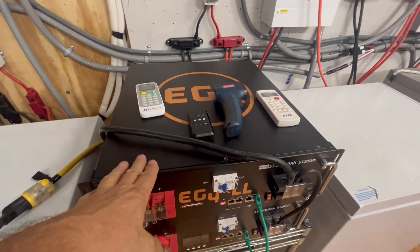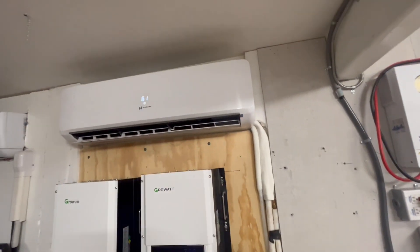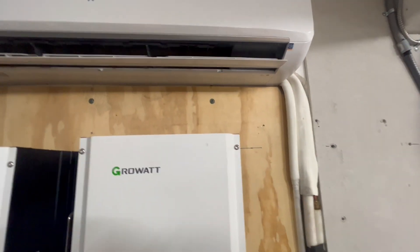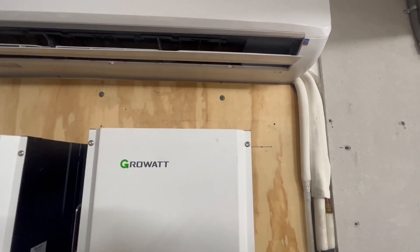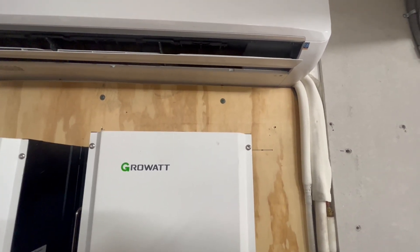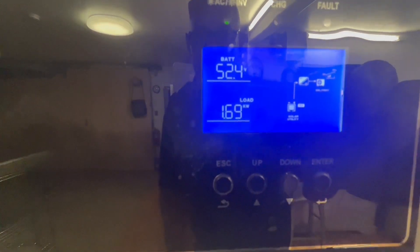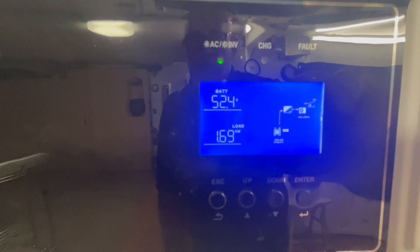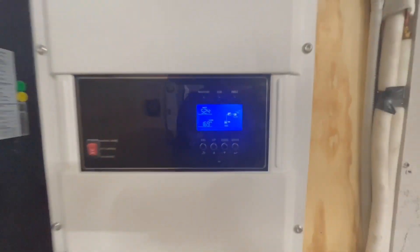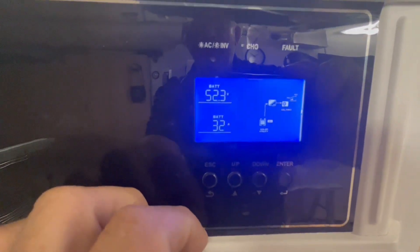With that lithium battery, you might be able to run the 18,000 BTU unit overnight, depending on the temperatures and how low you're trying to run it. We're already up to almost 1.7 kilowatts of power from this mini-split — and we're using 32 to 33 amps right now.